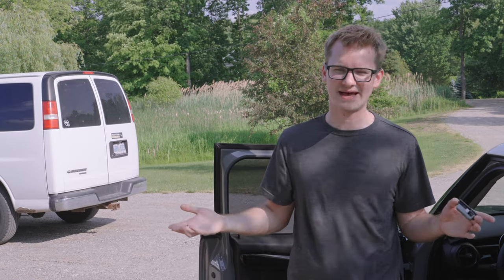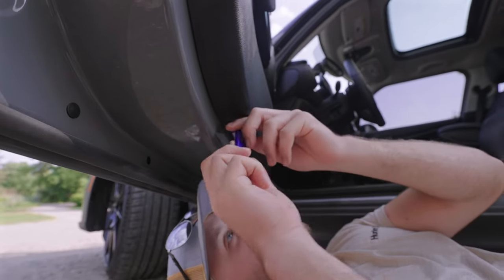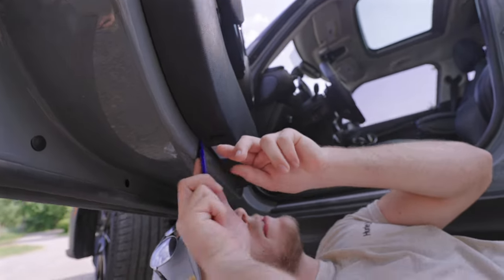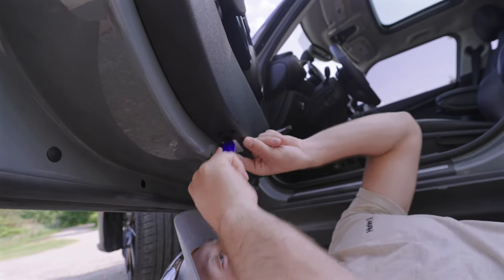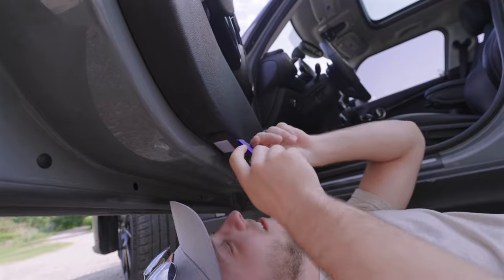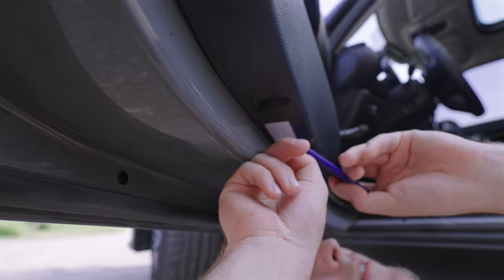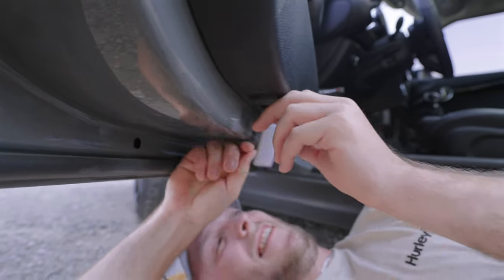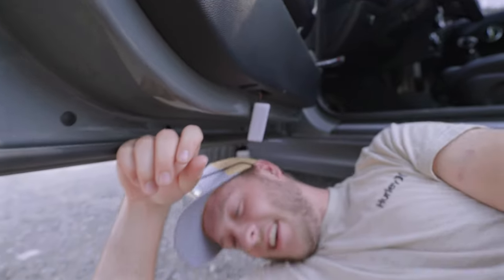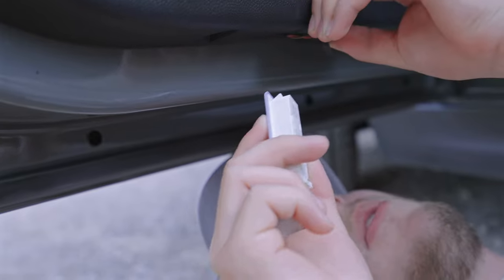Trim removal. Because I promised that anyone would be able to do this, we're getting my friend to do it, just to show that it's easy. We're just taking that piece off — the white thing. Carefully working in the edges, just put your finger in there once it lifts, and then go to the other side. You can try pulling it gently, and if it doesn't come, there should be a little... there you go.